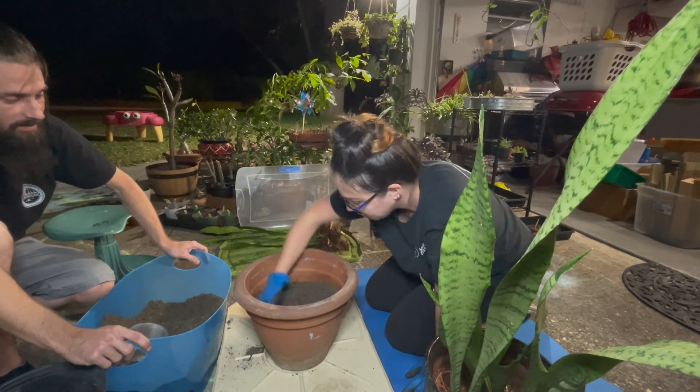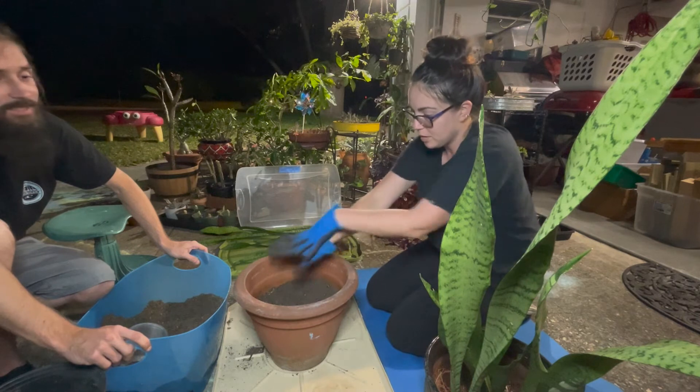Midnight gardening gets a little weird. It gets a little crazy.